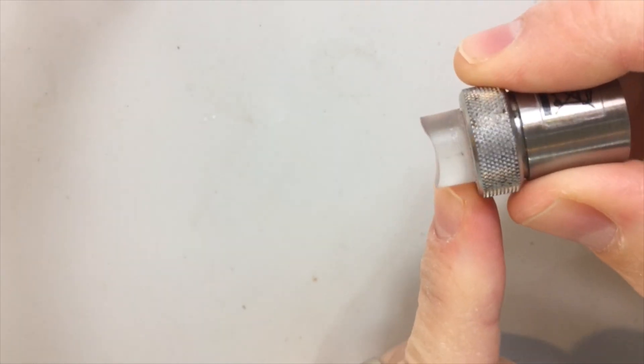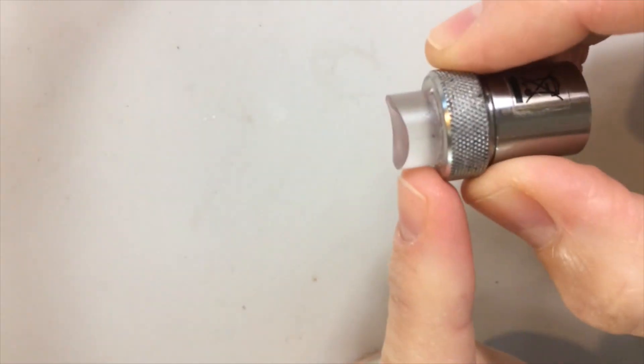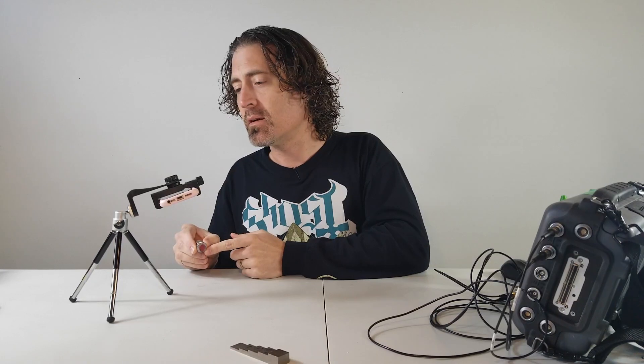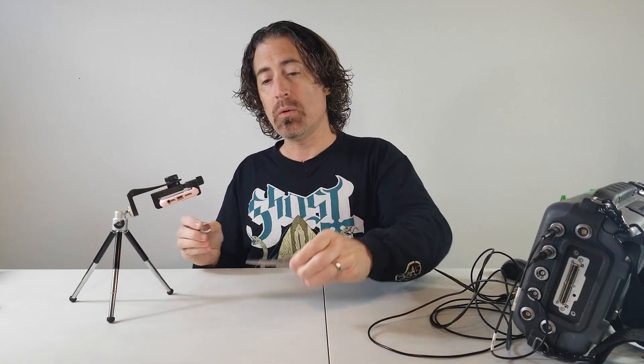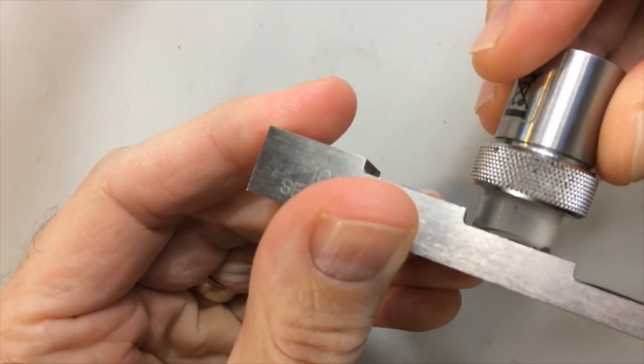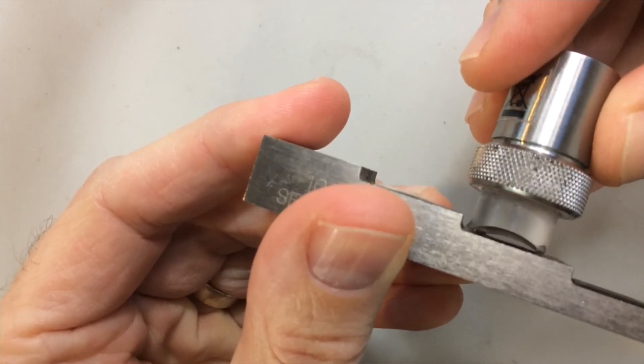Now in this case I've got a delay line probe here and you can see I've sacrificed this delay line just for you — and that's probably going to cost me 50 bucks. But after it's cupped, you can no longer calibrate on a flat step wedge because you have this annoying gap right underneath the face of the probe.